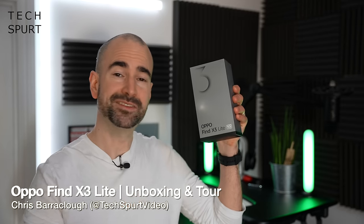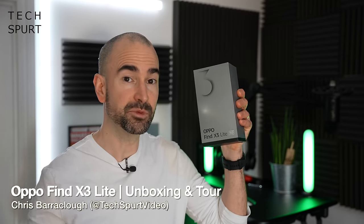I'm Chris from TechSpurt and this bad boy right here is the Oppo Find X3 Lite, the most affordable of Oppo's fresh new Find X3 Trio. It'll be here in the UK on April 14th for £379 and it's come along at a perfect time to take on Samsung's fresh new Galaxy A52 5G.